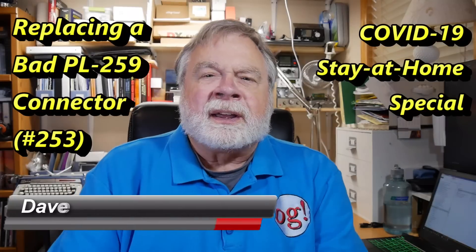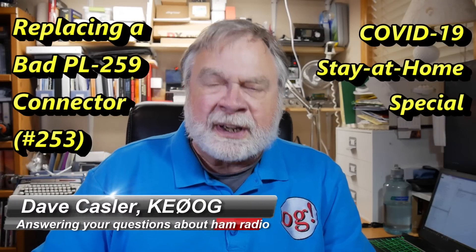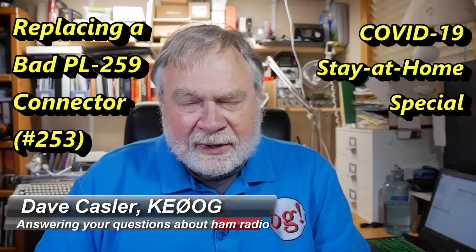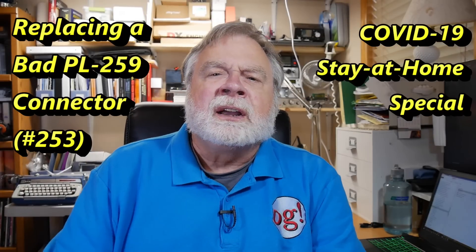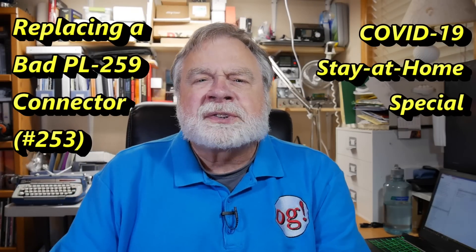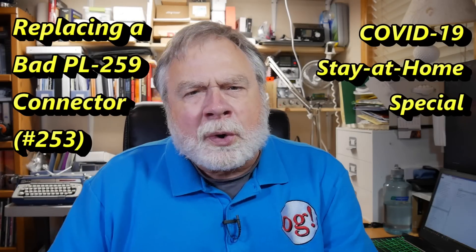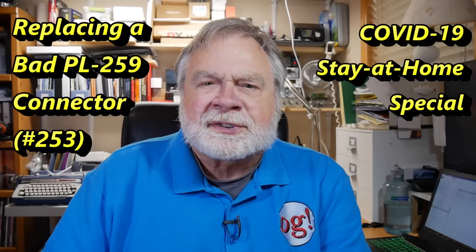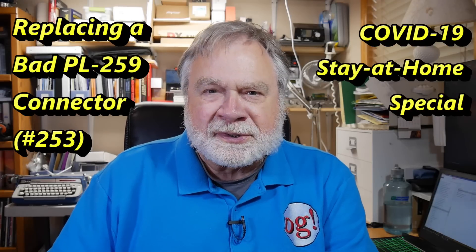Hello Augies Worldwide. I'm Dave Kassler, amateur radio callsign KE0OG, here with episode 253 of Ask Dave. I thought during the time of national quarantine for the COVID-19 virus, perhaps I'll put out a few more videos, a little shorter, just kind of to touch bases, maybe every day or so, and give us something to do while we're staring at the four walls in our home.